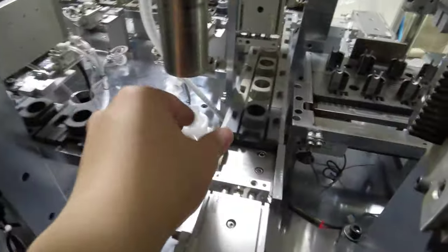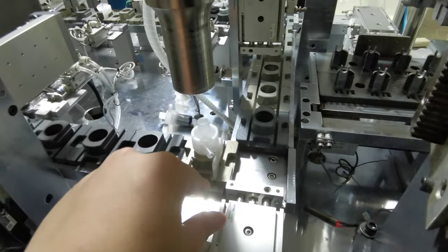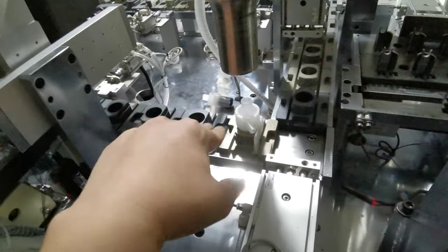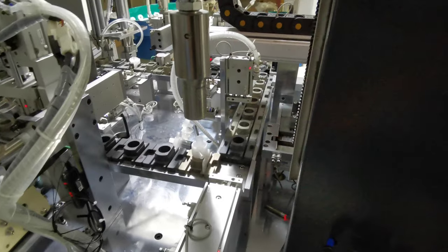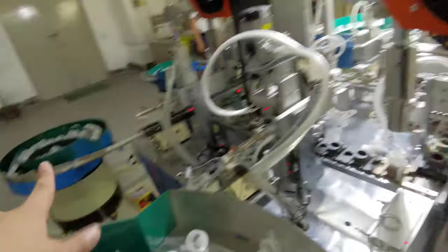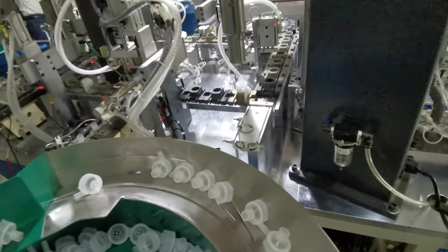When all the plastic parts are put together, we go to the second ultrasonic sealing machine head. When the part is in position, this head will bend down and seal the parts together — this is the last part of the machine. It will seal the third part and fourth part together, like this.